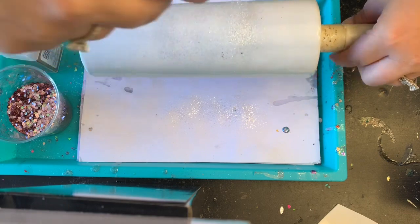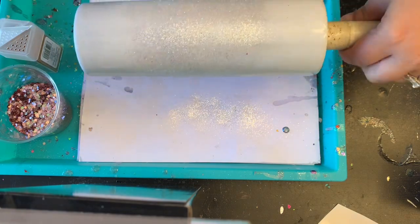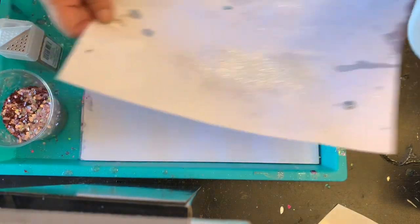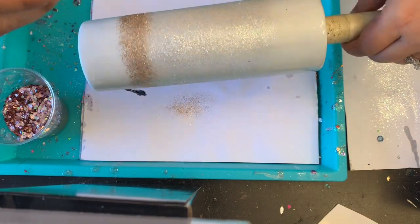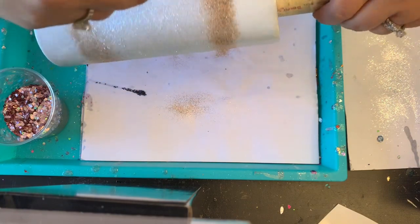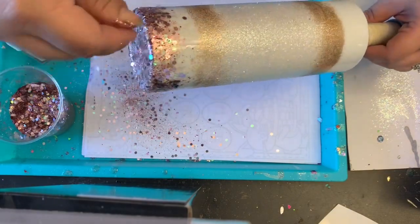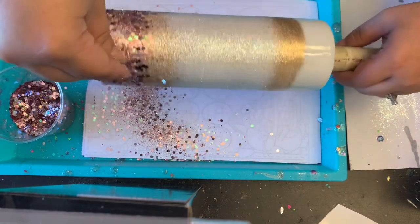I'm going to apply my white glitter in the middle. After loading up the middle portion, I'll move on to my fine gold and just ever so slightly fade it into the white around the top and bottom. Then I move on to the chunky rose gold, making sure the tumbler is tipped at a 45-degree angle. I start at the bottom, hit it really well, and fade it into the gold so there are no harsh lines — just a nice ombre.